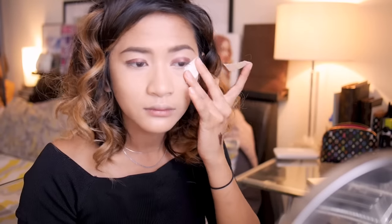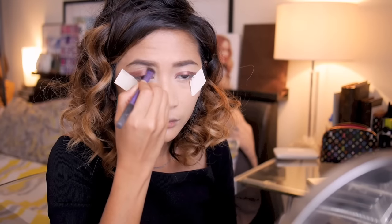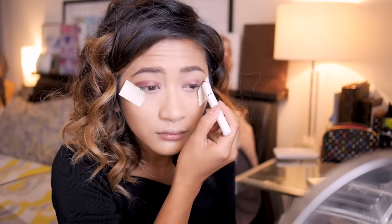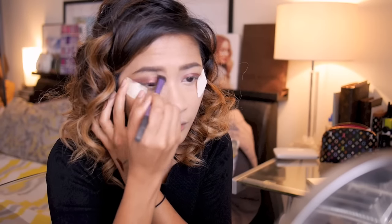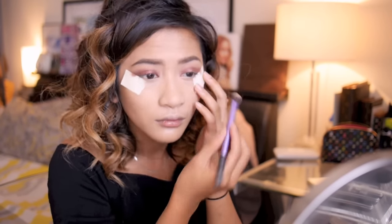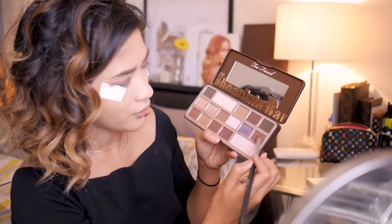To create a more defined and clean look, I'm taking some post-it notes and taping that to the corner of my eye like so. This will give us a clean edge at the very end, and then we will just blend it out later. For this look today we'll be using a Too Faced Chocolate Bar palette, but use any palette that you own — just pick similar color choices.